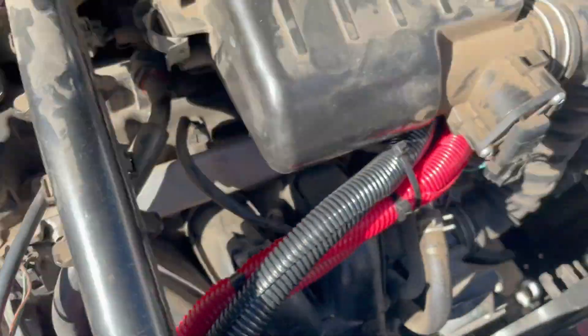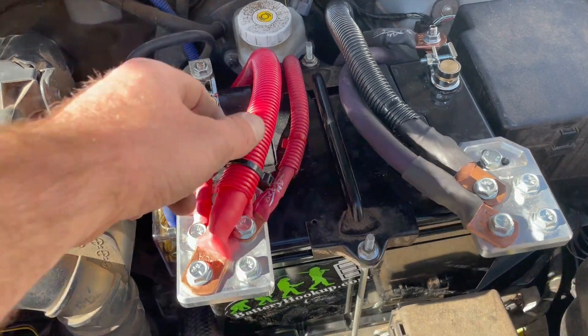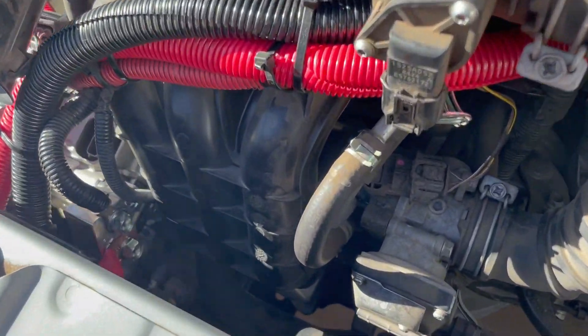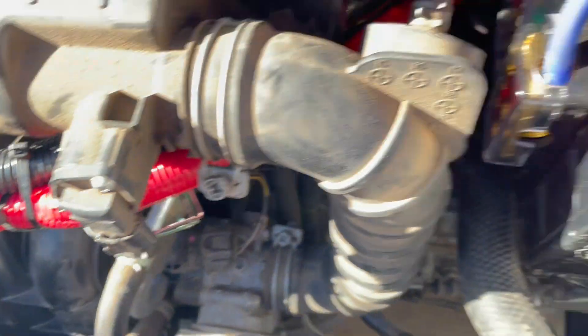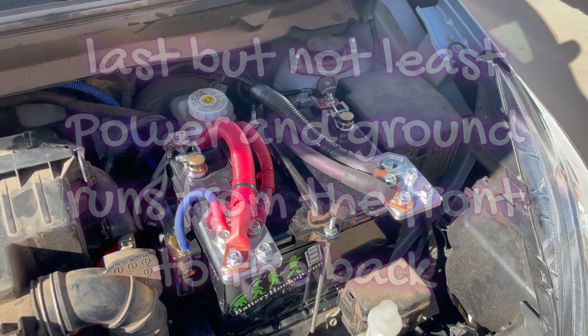So the big three: upgrade your power run to the alternator, upgrade your ground to the car frame or chassis and to the engine mount, and then upgrade your ground from the battery to the alternator case. This thing should have no problems, no bottlenecking with current flow anywhere. Probably a little bit of overkill, but if it's worth doing, it's worth overdoing.